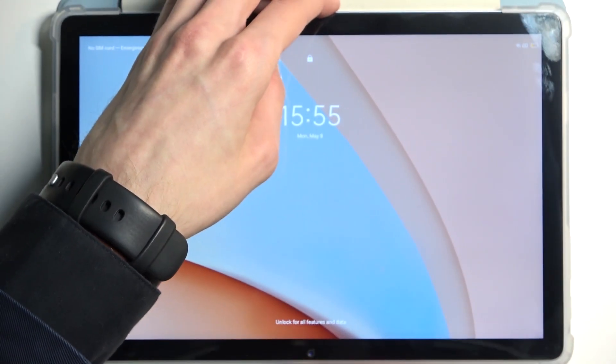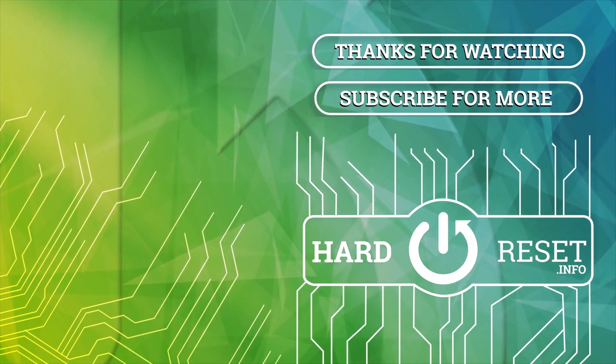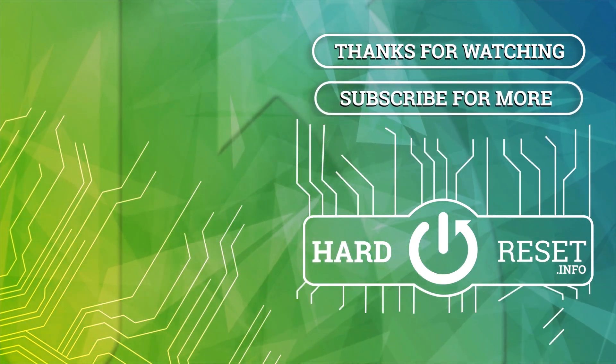So if you found this video helpful, don't forget to hit like, subscribe, and thanks for watching. I'll see you next time, bye-bye.